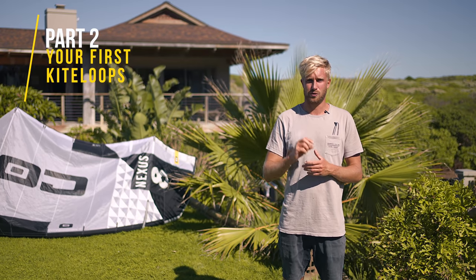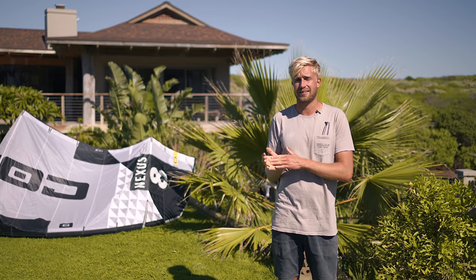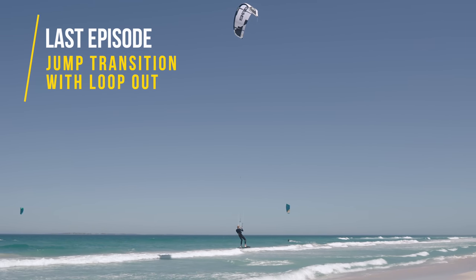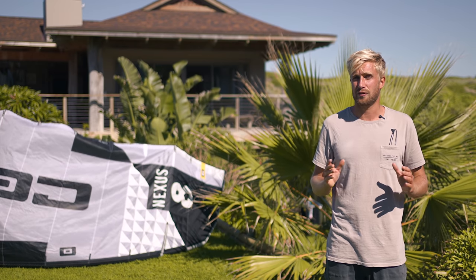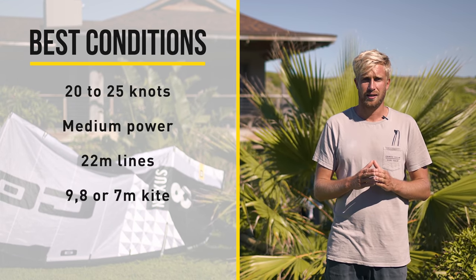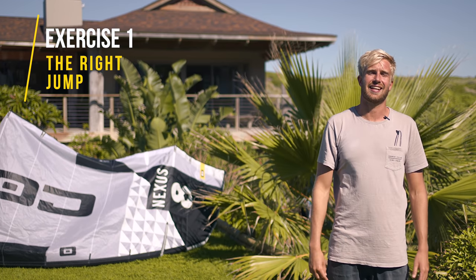Welcome to part 2 of the SA Moss class Road to Kite Loop series. In part 1 we looked at getting used to the power of the kite with exercises like the downloop jibe and the jump transition with kite loop out. In this part we will be looking at your first kite loops and the exercises to get there. Try to do them in 20 to 25 knots, and to start off we have to look at one essential thing: the right jump.